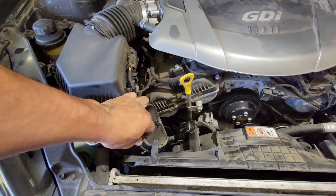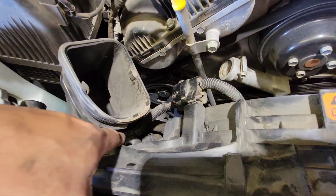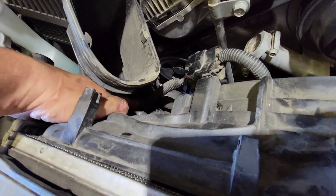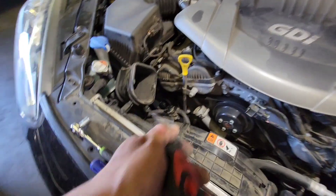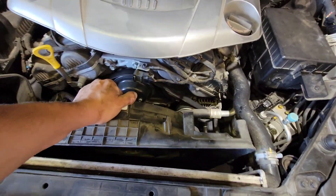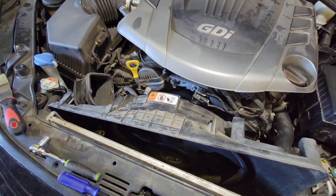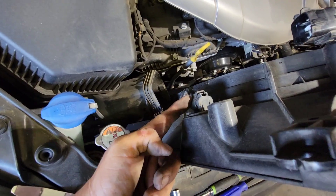Just be careful — it is hitting here so take your time getting this out of the way. The pigtail is latched right here so you will have to undo it from that little clip. With this trim tool I was able to pop it loose. We still have to work it out — take your time.